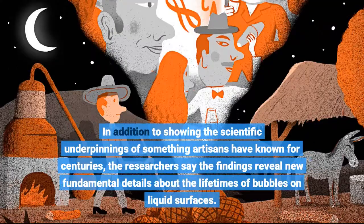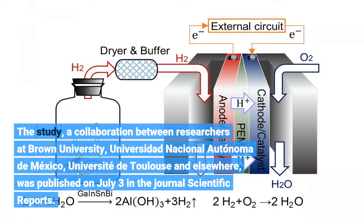In addition to showing the scientific underpinnings of something artisans have known for centuries, the researchers say the findings reveal new fundamental details about the lifetimes of bubbles on liquid surfaces. The study, a collaboration between researchers at Brown University, Universidad Nacional Autónoma de México, Universidad de Toulouse, and elsewhere, was published on July 3 in the journal Scientific Reports.